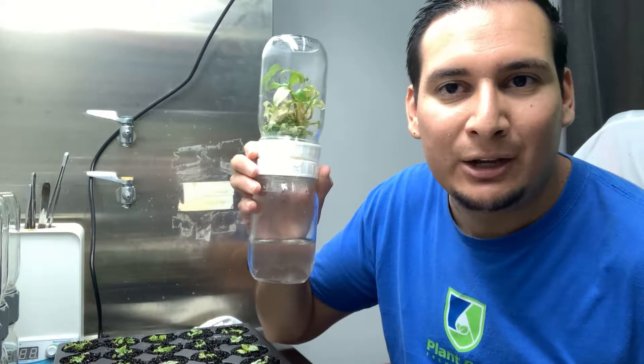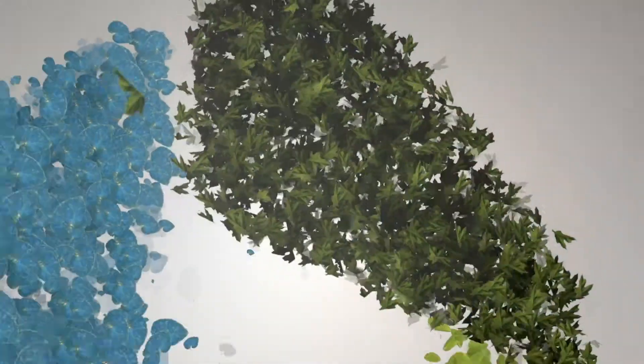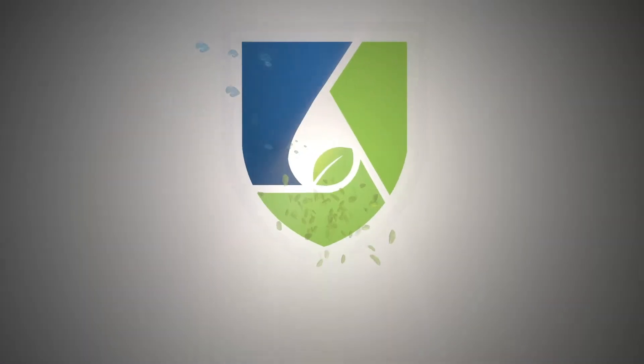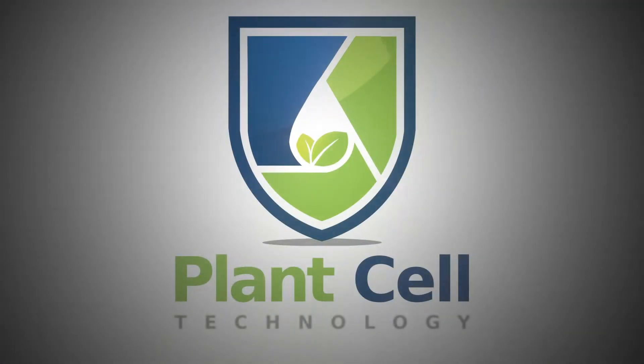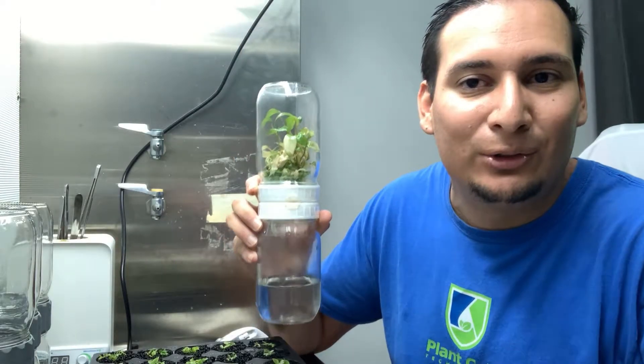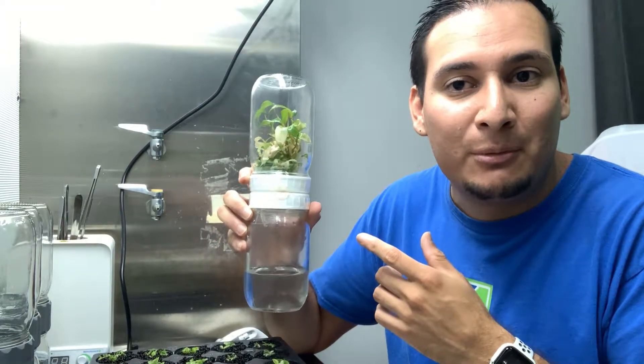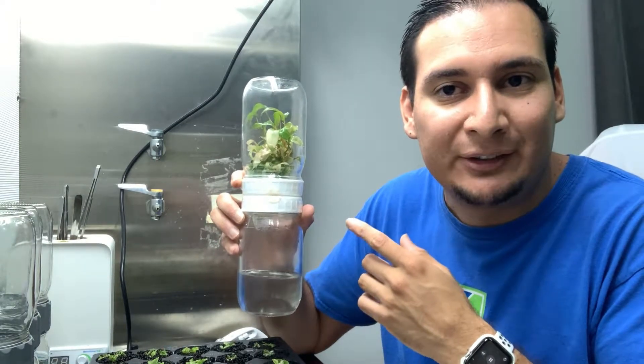In this video I will show you how you can make up to $2,500 with one biocoupler. Welcome back to another video. Today I want to show you how many plants I'm getting from the biocouplers and how much money you can potentially make from a system like this.